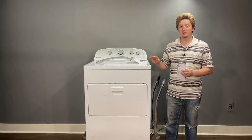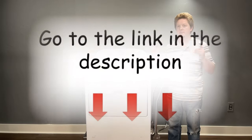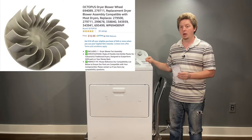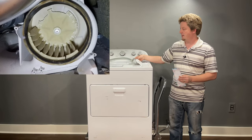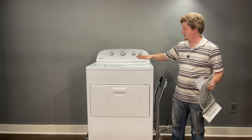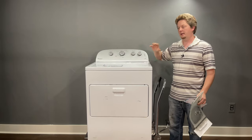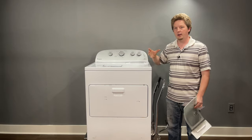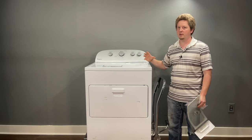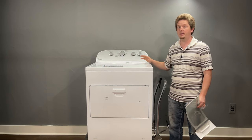That covers everything requiring no parts. The next issues will need parts ordered — I have Amazon links in the description. First: a broken blower wheel. This happens when something falls into the filter hole — a kid might throw something in — and the fan gets hit hard enough to separate from the motor. The motor still runs and sounds normal, but there's no airflow at all, so the dryer overheats extremely quickly.